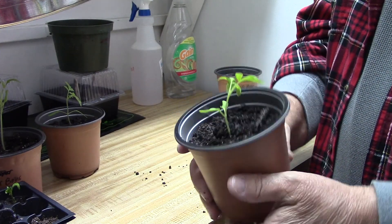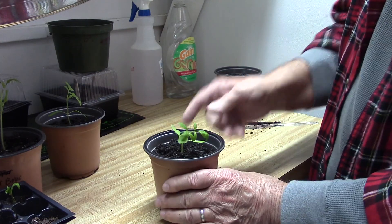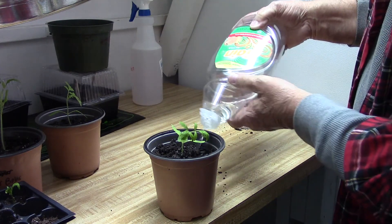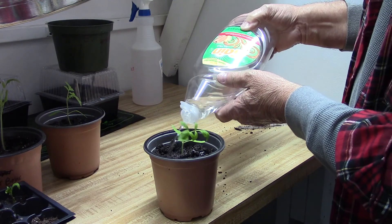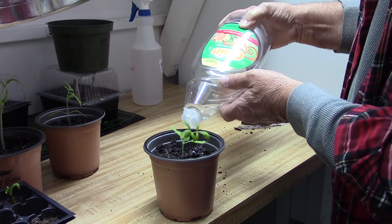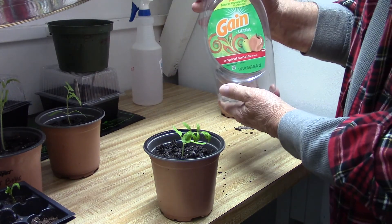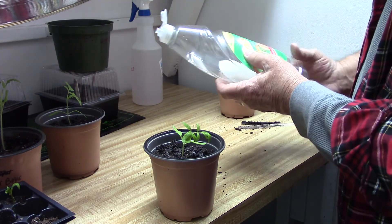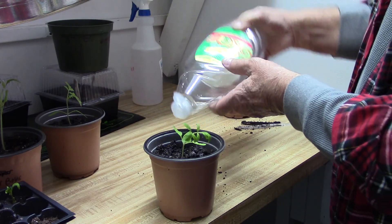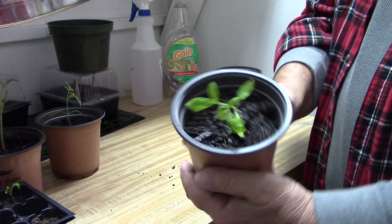Once you transplant one like this, put some water on it right away. When I'm inside the house like this, I use a bottle that used to be dishwashing liquid — I just put water in it. It makes a real good way of putting just a small stream of water right where you want it without hurting your plants.